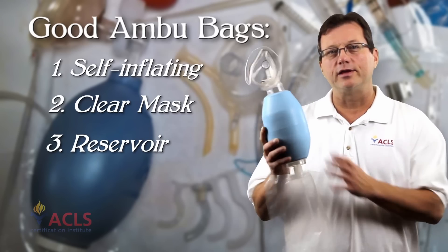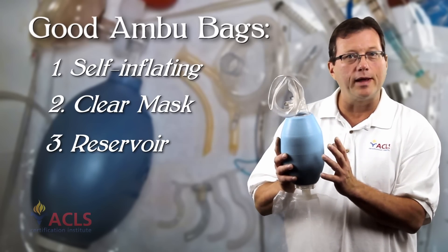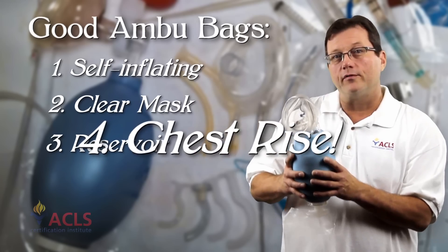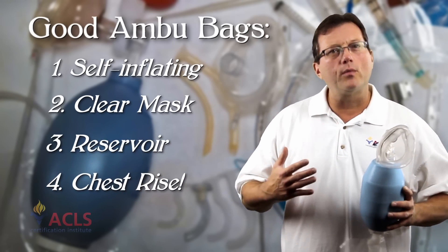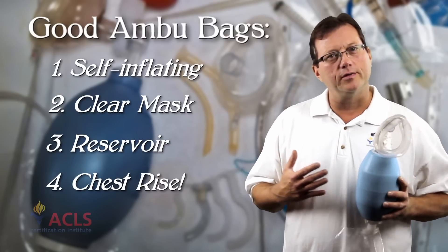The adult Ambu bag should be large enough — a one or two liter bag — so that when I provide ventilations I achieve good chest rise. That's really what we're looking for: good chest rise in the patient.